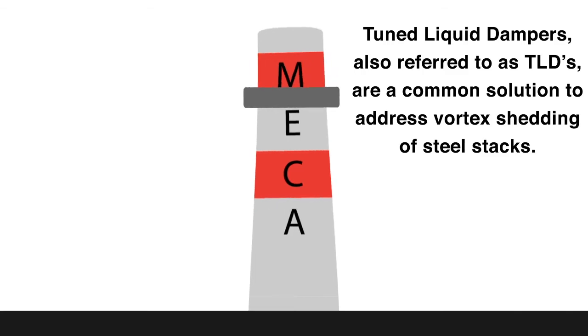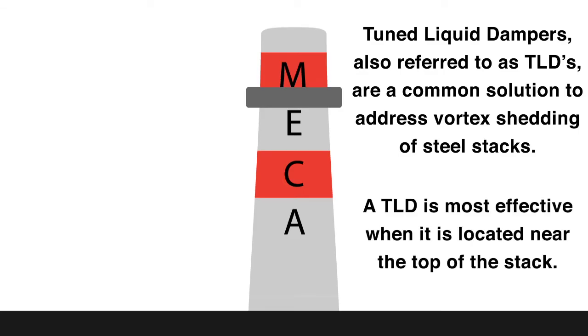Tuned liquid dampers, also referred to as TLDs, are a common solution to address vortex shedding on steel stacks. A TLD is most effective when it is located near the top of the stack.